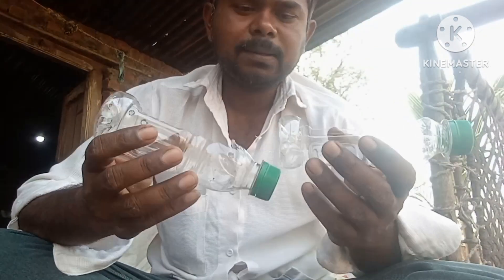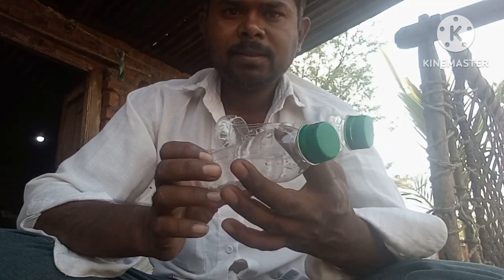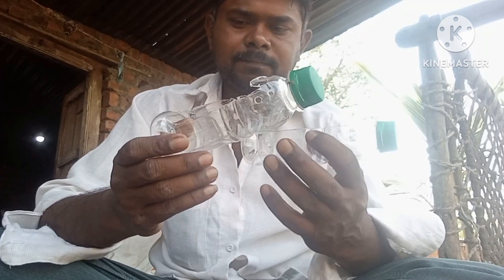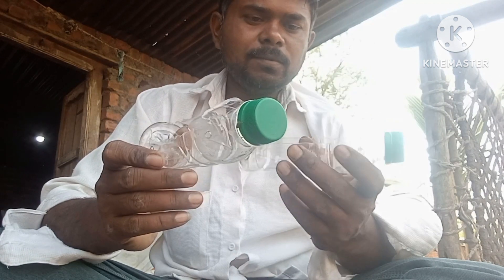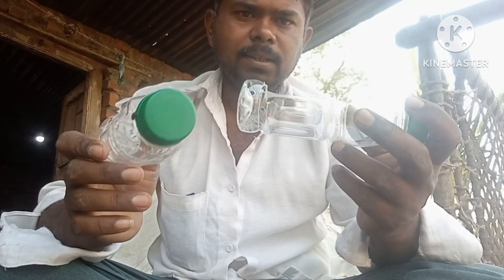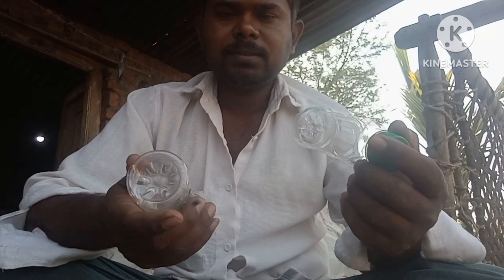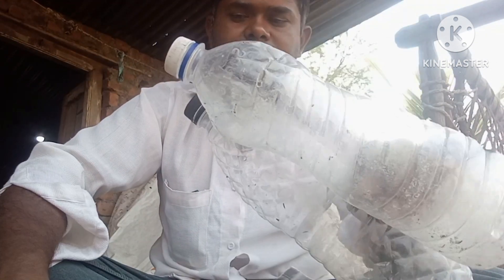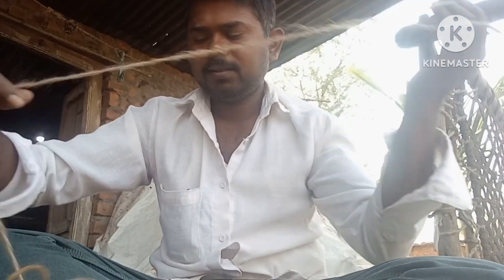Then we add it on the water to the refrigerator. This plant is very light. This is the water for the second time. Now this is the first time. We take the water to use the water.